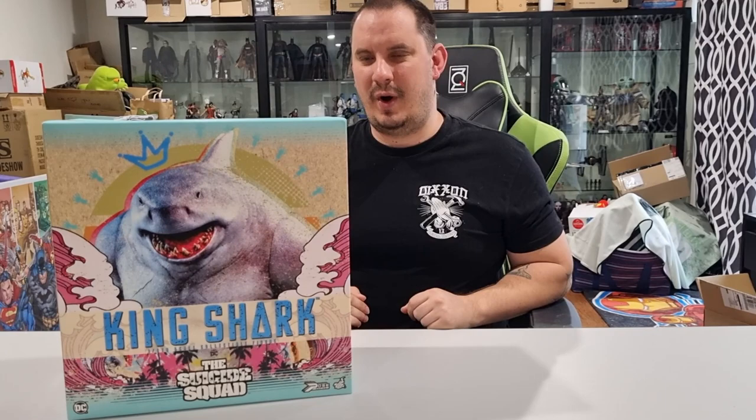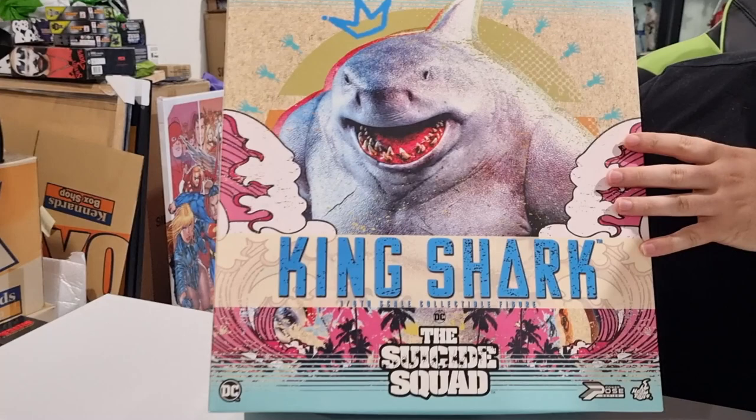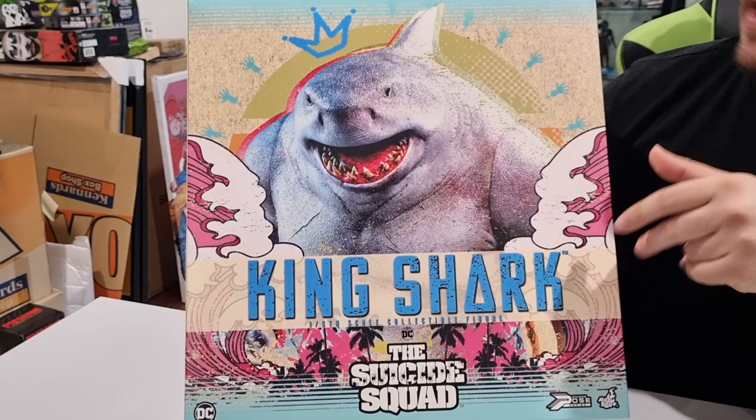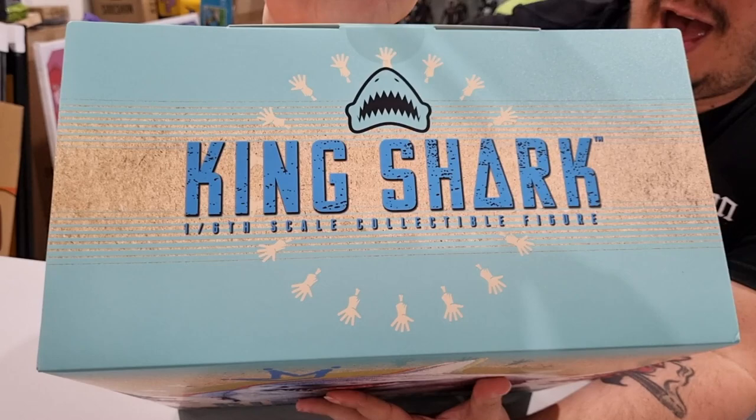Let's jump into this one. Before we see the actual figure, I just wanted to take a moment to show you the box art here. We've got the very retro design springing from the movie. One really cool feature I noticed when I pulled it out of the shipper box was here on the top — we've got this really cool design, including hands.